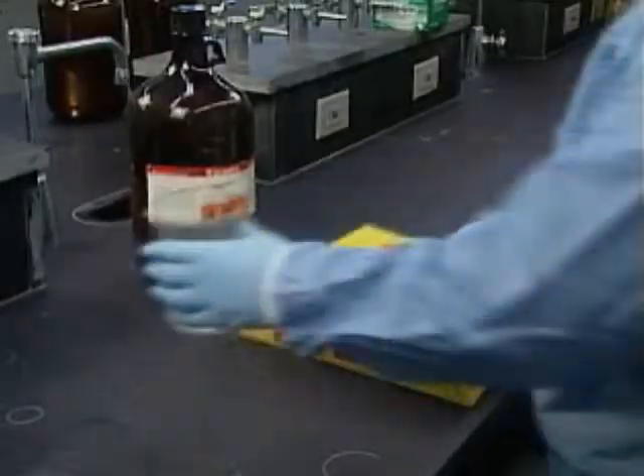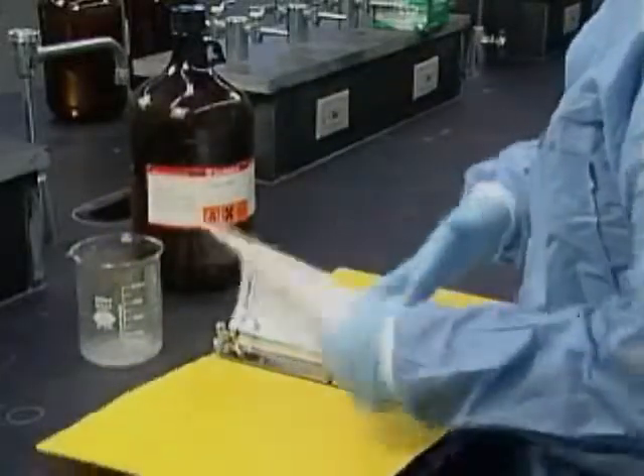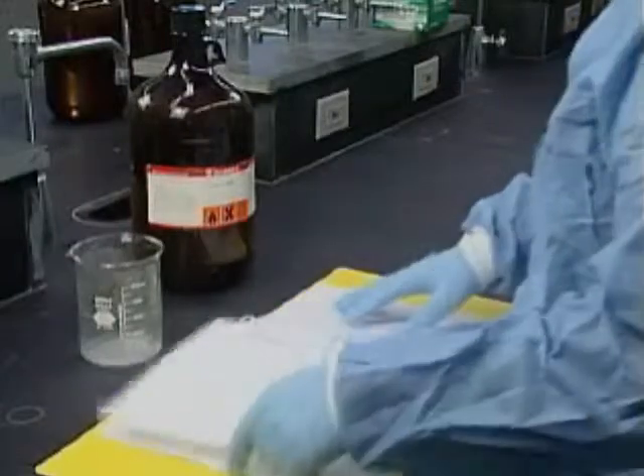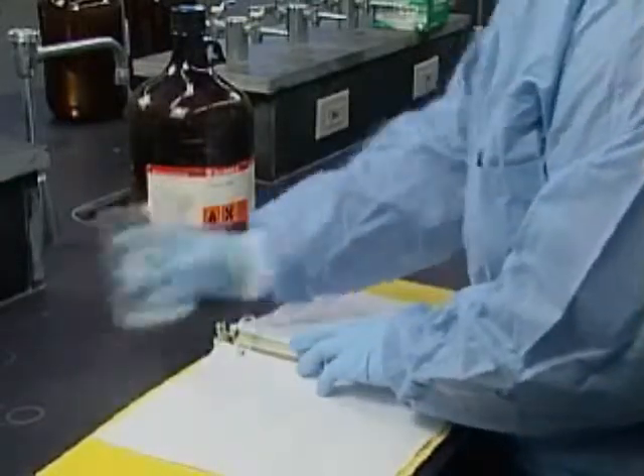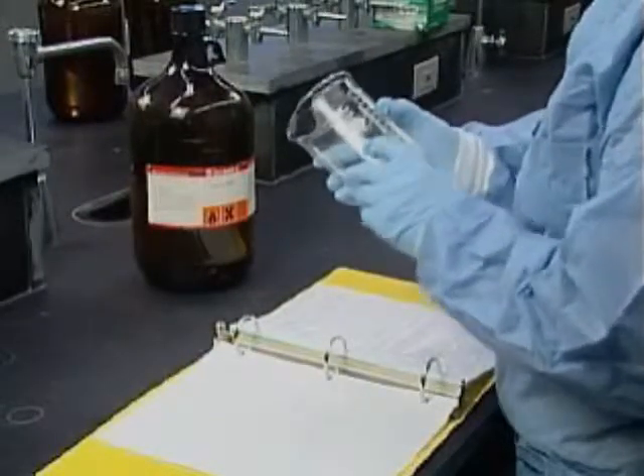When you have work that involves using glassware, the first thing you need to do is determine whether the pieces you've selected are compatible with the chemicals you're using. This is particularly important for work involving acids and alkalis. Many of these react with glass and can crack or even eat through it.